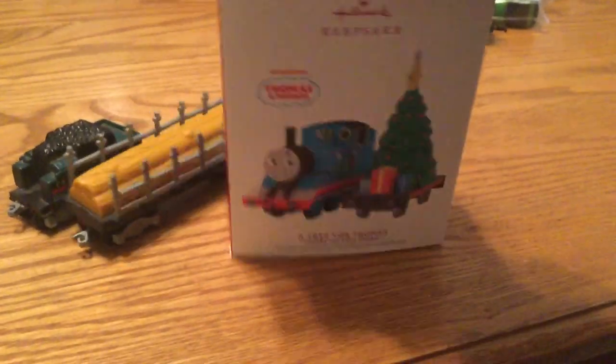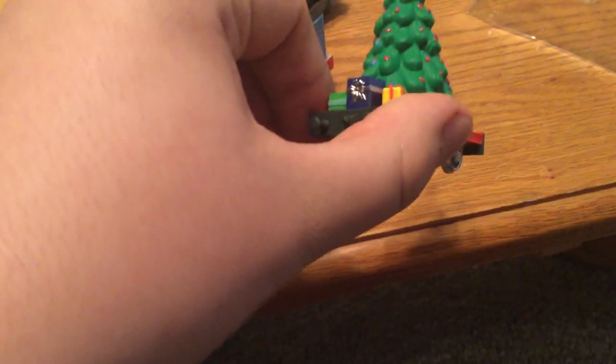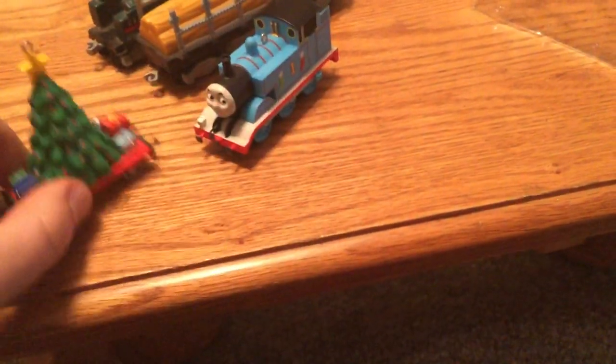Next, from the second hobby store, I got an ornament — a Thomas ornament. I mainly got this since it was there and I wanted to have another Thomas to add to my Thomas Shrine. Here it is — here's Thomas with a little floppy with a tree and some presents. All these items were $10.